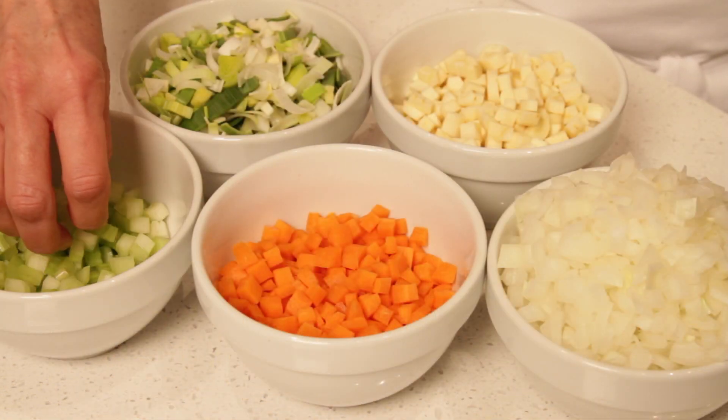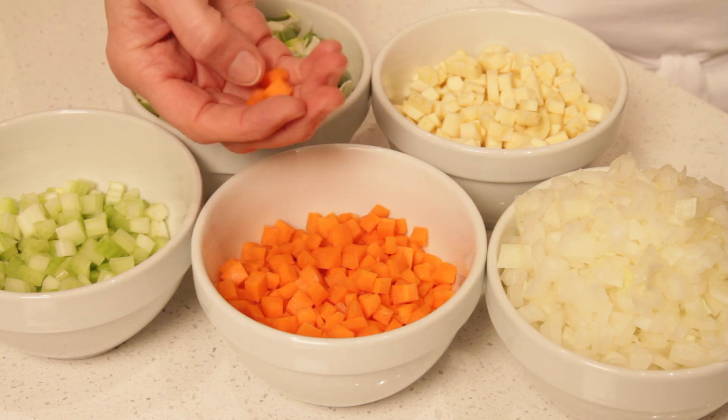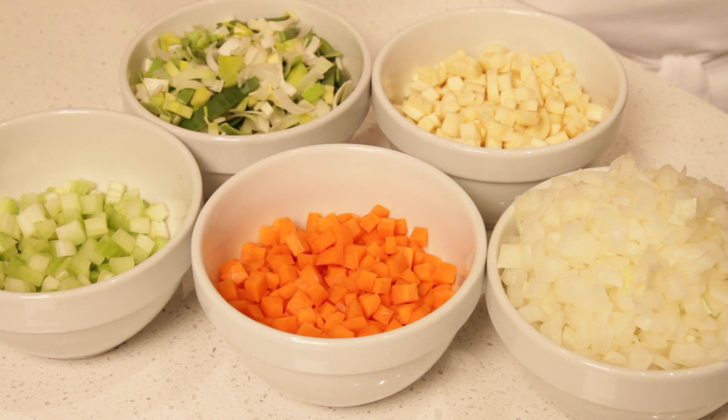Here's our mirepoix — as you see, all the ingredients are cut more or less into quarter-inch pieces. This will ensure that they cook evenly.